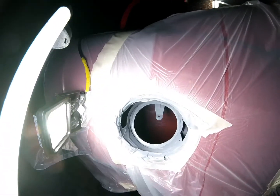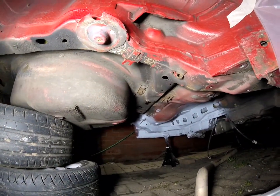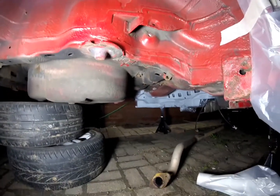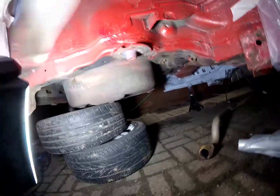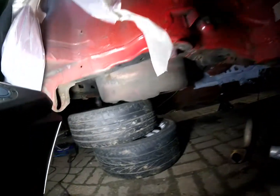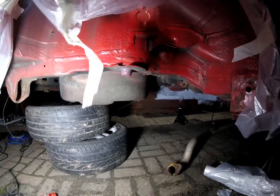The next job then is to get back under here and have a look at how things are going, what needs attention, what things I might need to adapt in terms of how I'm approaching this, so that we can finally start rebuilding the rear beam. But it's a little bit of a way off yet — got a lot of stuff to tackle under here: rubbing down, painting.